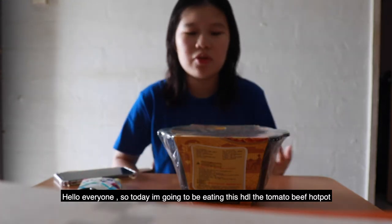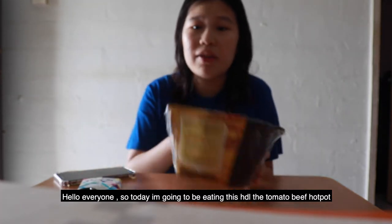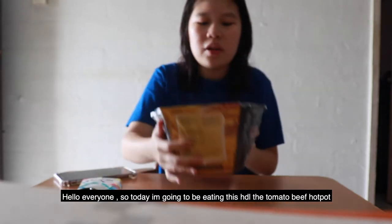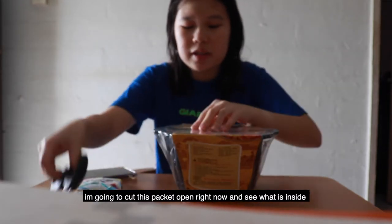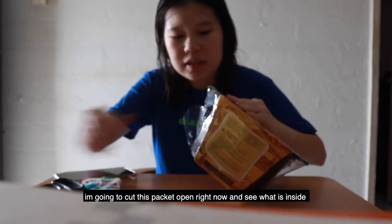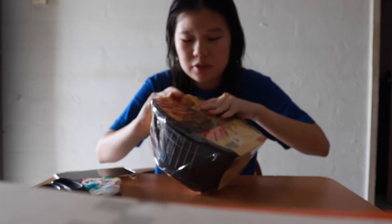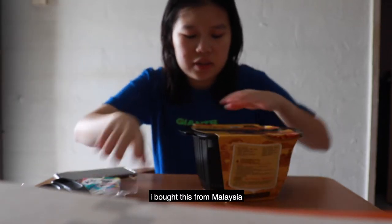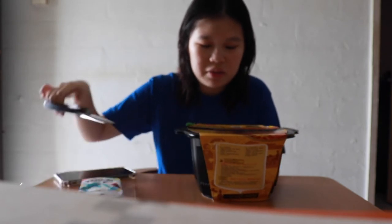Hello everyone! Today I'm going to be eating this Hai Di Lao Fan Cie Xiaosu Raw Hot Pot. I'm going to cut this packet open right now and see what's inside. I bought this from Malaysia, so I'm just gonna give it a try.